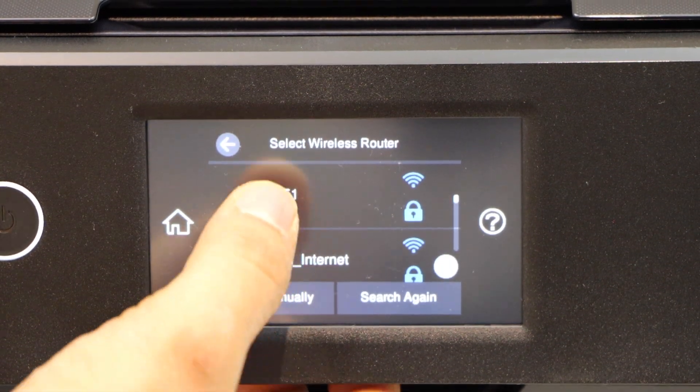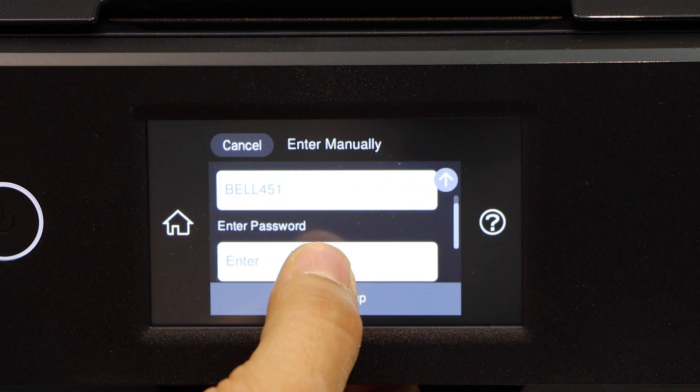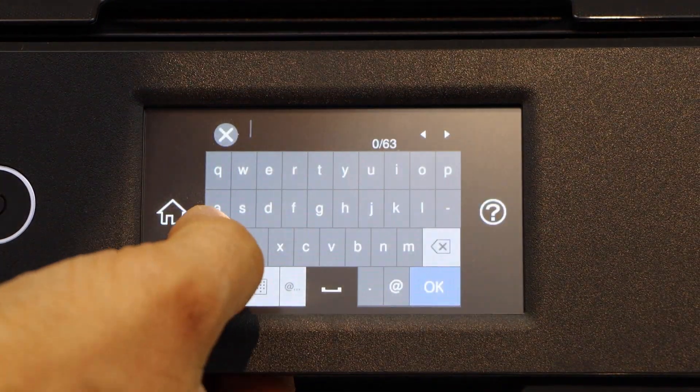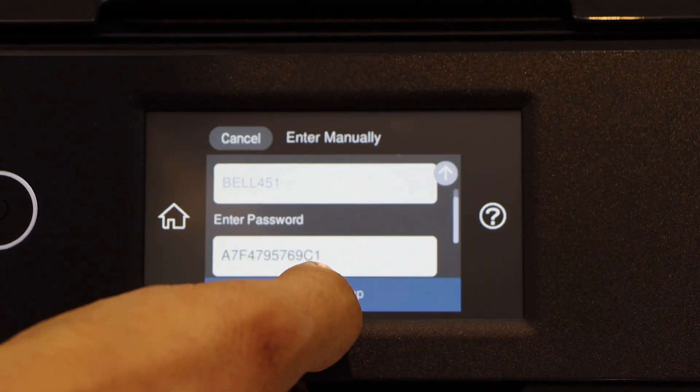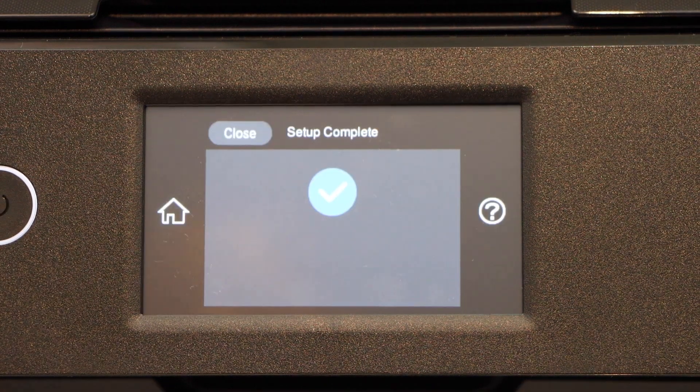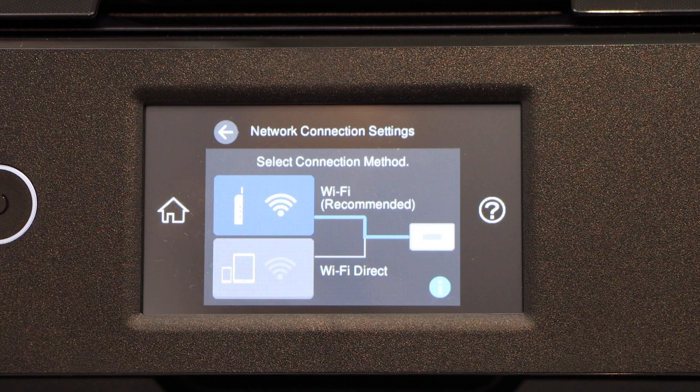Select your Wi-Fi network and enter its password — this is the password of your home Wi-Fi. Then select Start Setup. The printer will connect to the Wi-Fi network.